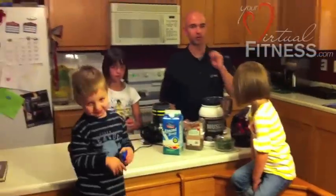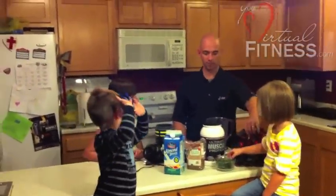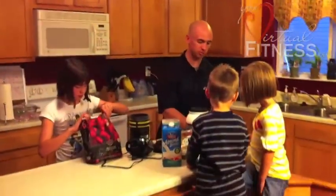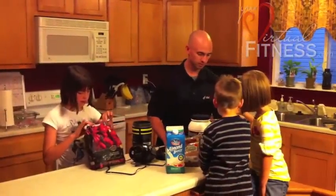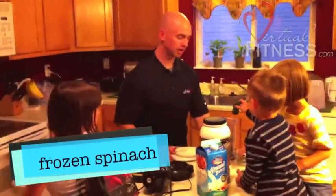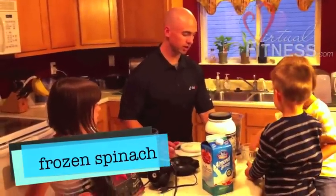So our first ingredient — let's put our frozen stuff in there. Kara, why don't you put the spinach in there? Yep, put the spinach in there, Rocky. We're putting frozen spinach — about a cup of frozen spinach is going in our mixture.